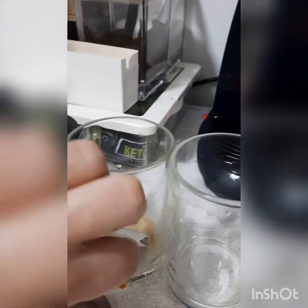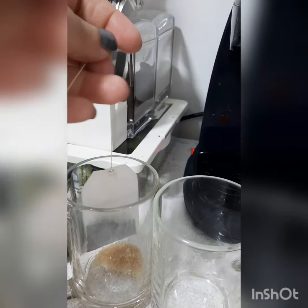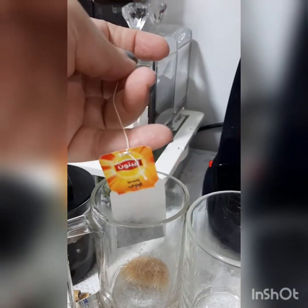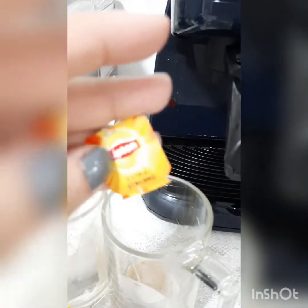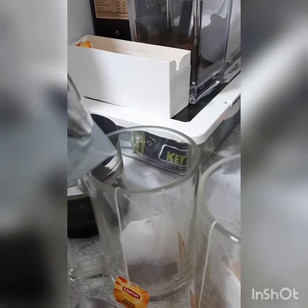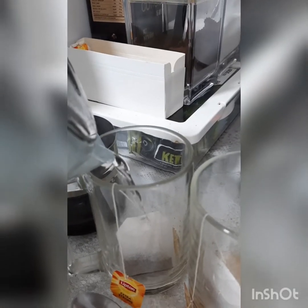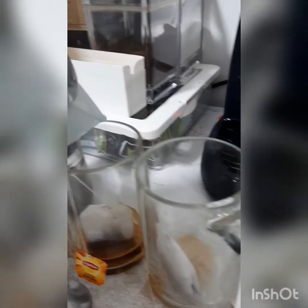I use the Lipton strong tea bag in it. Just wait for the water — it's a strong Lipton tea. Now I add the water. See how much I use — just enough to soak the tea bag, not too much water.